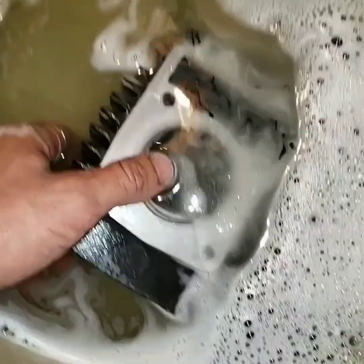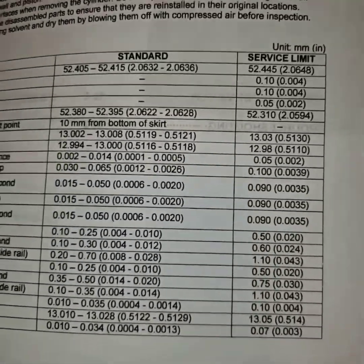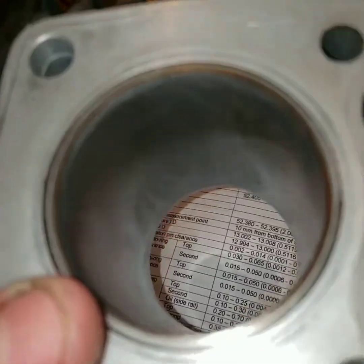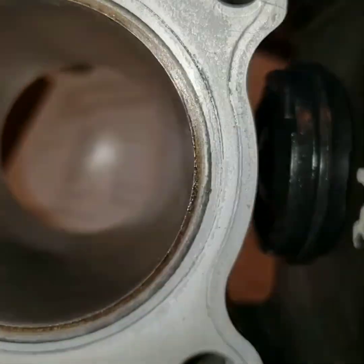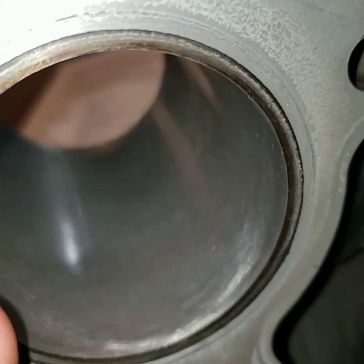Wish me luck. After consulting my manual and washing it and adding a little bit of oil to the cylinder, it's looking pretty good. After using my telescoping gauges — and yes, some of the real mechanics out there, because I'm not a real mechanic, would probably have more specific equipment — we're within range on that. I'm going to get a piston and send it.